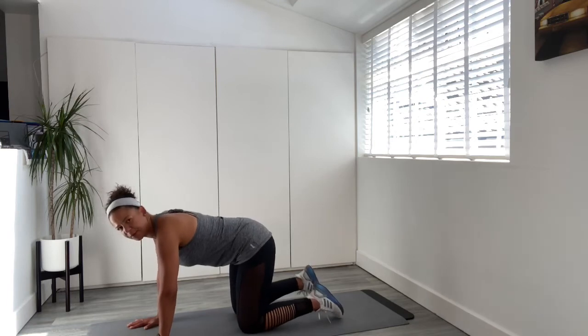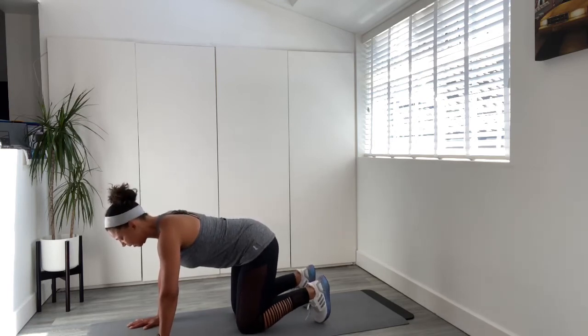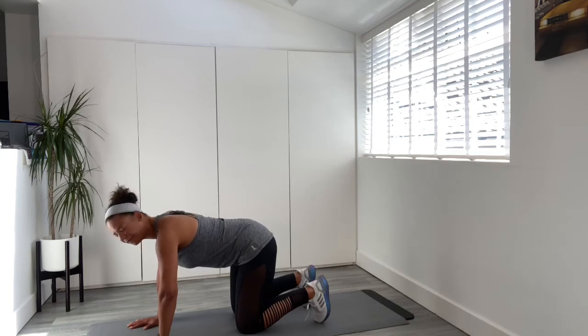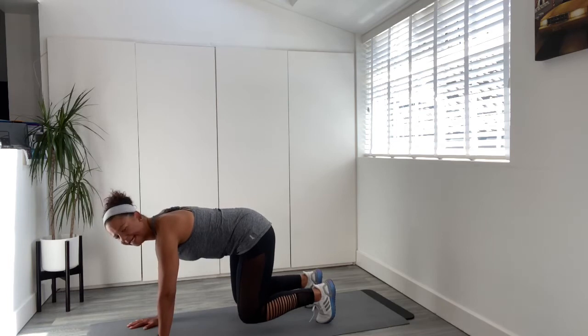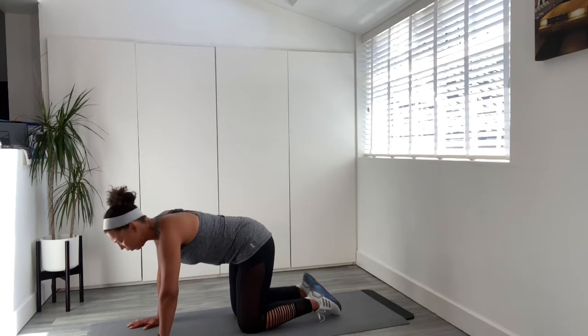Final time — toes under, elbows soft, pelvic floor — lift and hover. Let's try for eight: seven, six, five, keep breathing — four, three, two, one. Any discomfort, obviously you will have relaxed. Sit back.